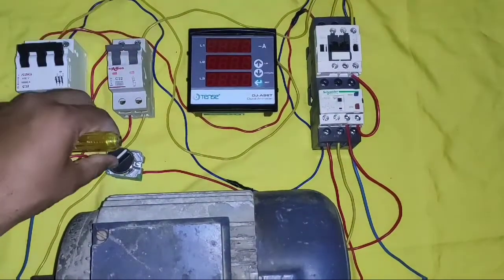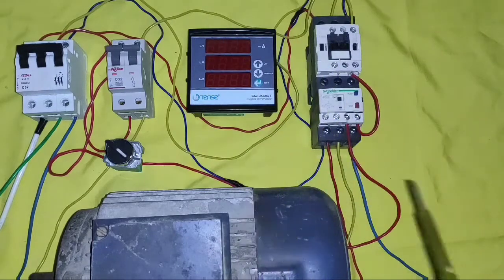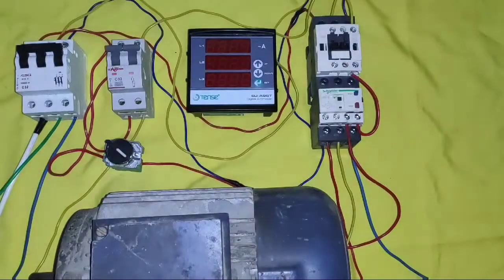When we operate our selector, our motor will start — you can watch here. Now, if we want to measure current of this motor, we need to connect the ampere meter. And for the ampere meter, we need to connect a current transformer. Now learn how to connect the current transformer to measure current — first we need to connect three current transformers.